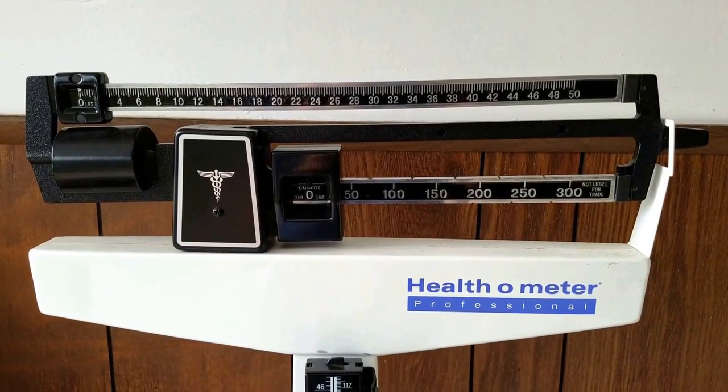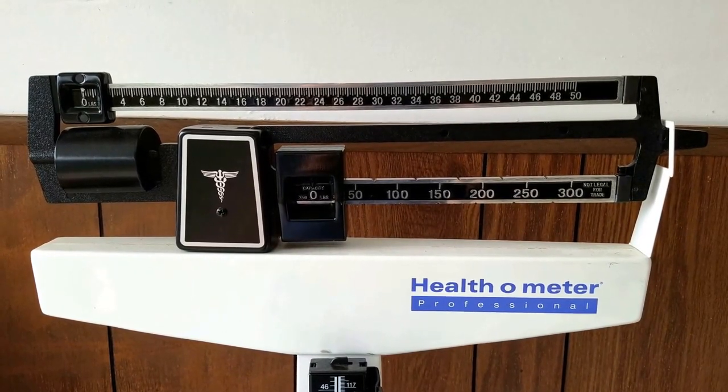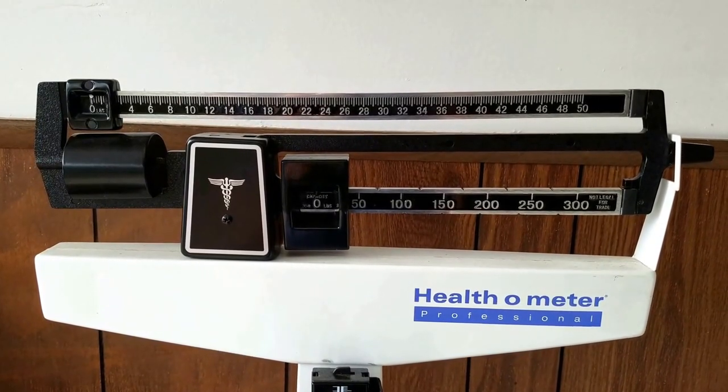Hello YouTubers, this is Abraham. I'm going to show you today how to do this weighted scale calibration. This is by far the most accurate way to actually take a patient's weight.